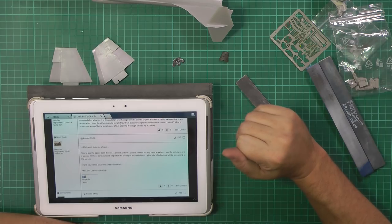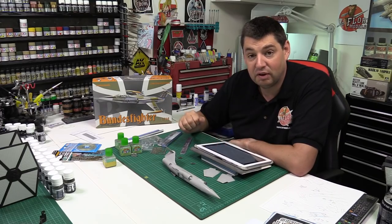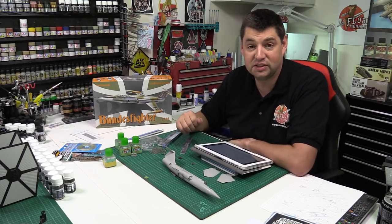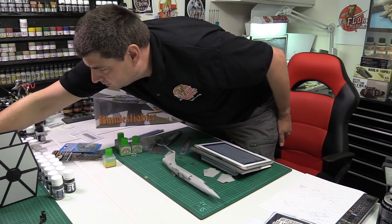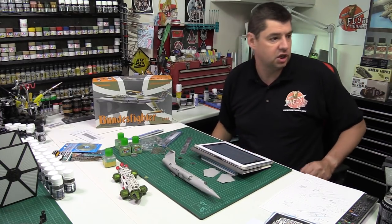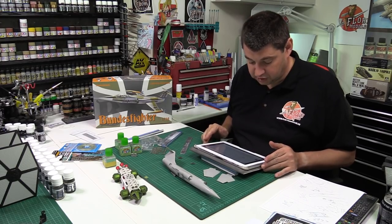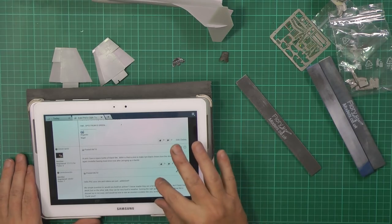Nigel Wade says: great show as always, nice to see the Space 1999 diecast. Please do not paint over anything near that vehicle — all those scratches are part of your childhood history, and a lot of collectors will be screaming at the screen. Funny enough, I've had two people offer to buy it. I didn't even know it was worth anything. It's going to stay with me. Here it is — the Space 1999 Eagle, amazingly complete. I won't repaint it, I'll probably keep it as it is. Spectrum is green — that is definitely my childhood.